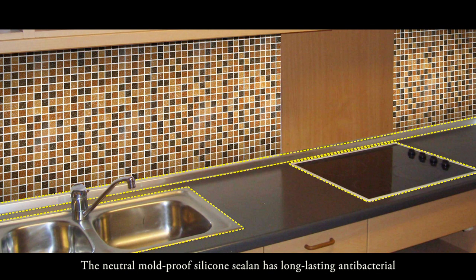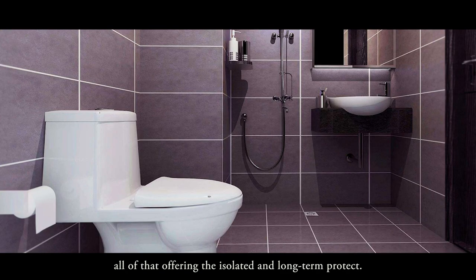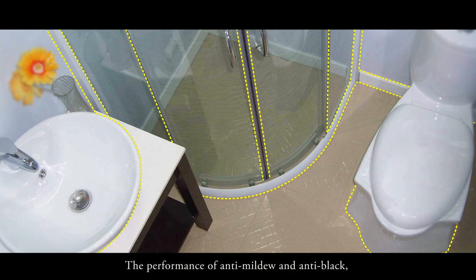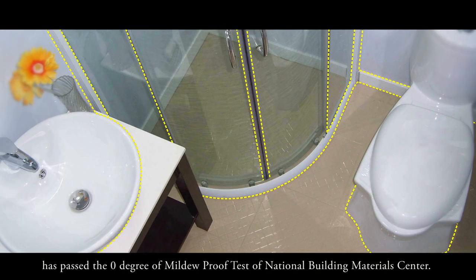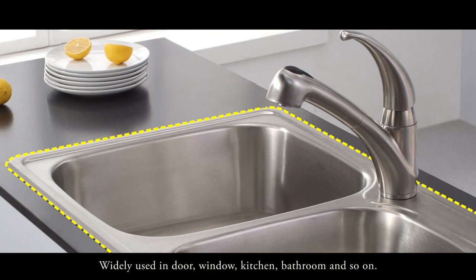The neutral mold-proof silicon sealant has long-lasting antibacterial and good sealing characteristics — waterproof, impermeable — offering isolated and long-term protection. The anti-mildew and anti-black performance has passed the zero-degree mildew-proof test of the National Building Materials Center. It is widely used in doors, windows, kitchens, bathrooms, and more.